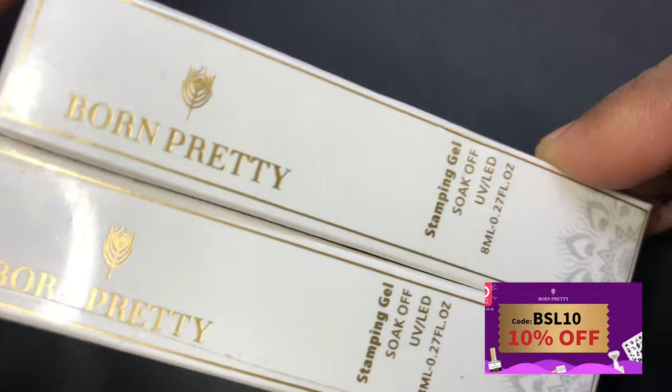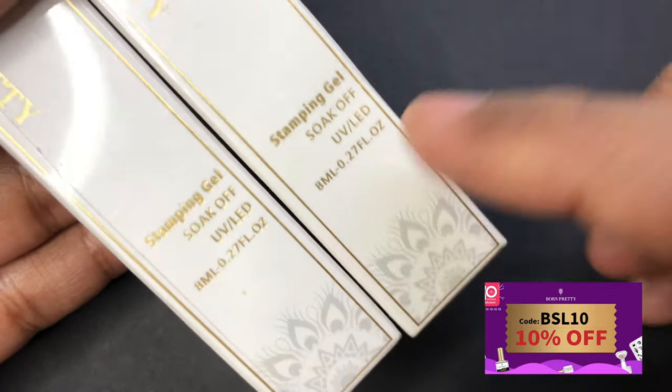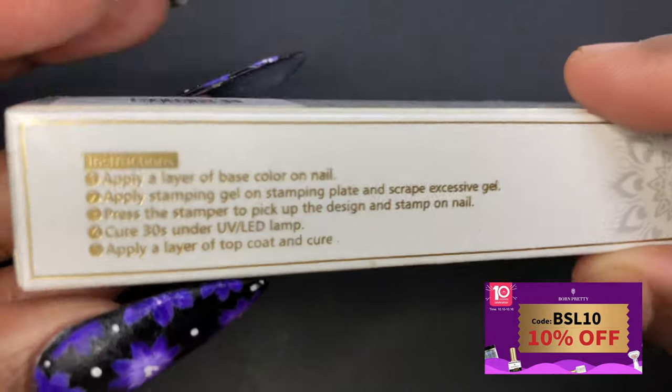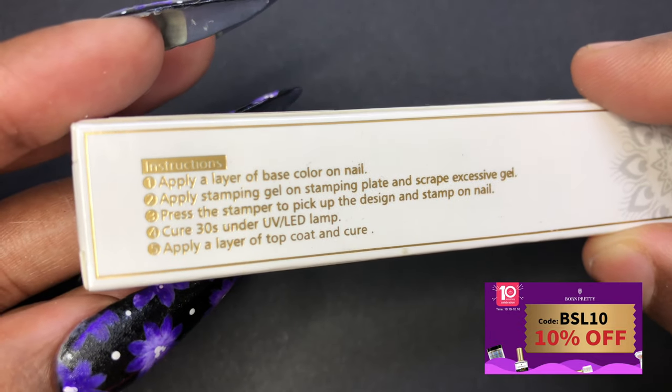Born Pretty was kind enough to send me these two colors of gel stamping polish for review and swatch. I'm going to put all the links in the description box. They also have an anniversary sale going on, so if you guys wanted to buy some nail goodies, this is the right time.